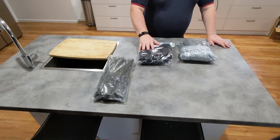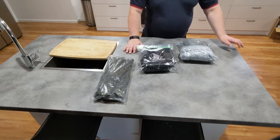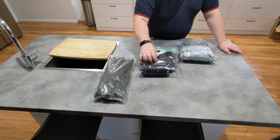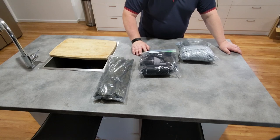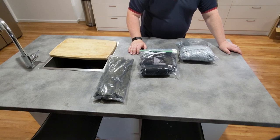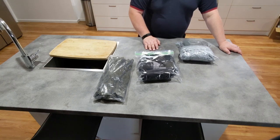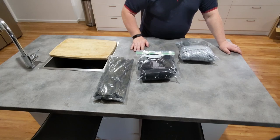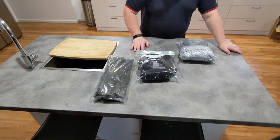Inside the Ziploc bag I have a set of thermals, a set of gloves, a set of merino wool socks, and a set of long-john underpants with moisture absorption. For the merino wool socks, you fold them out and over the top of your boots for moisture wicking, and with baby powder or proper foot powder, you're all good.